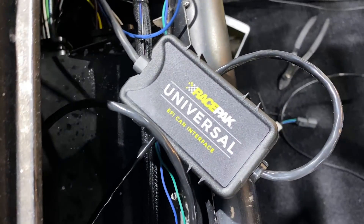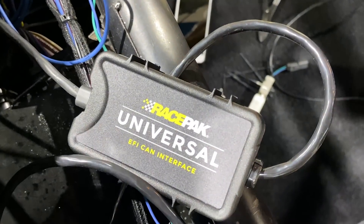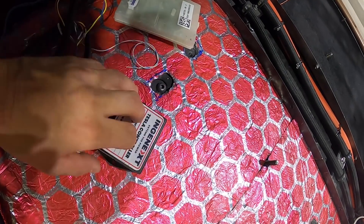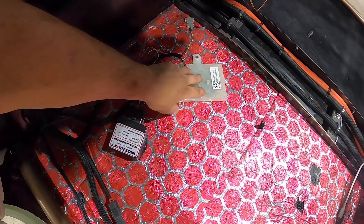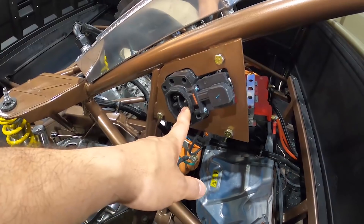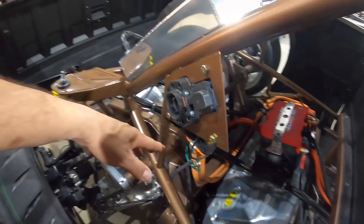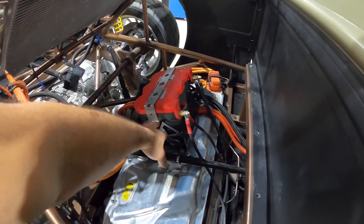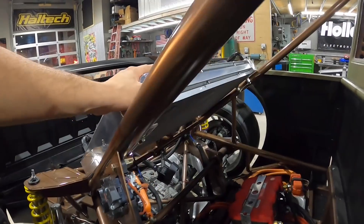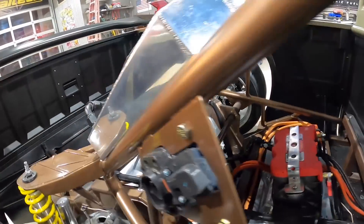We're using a universal EFI CAN interface. One of the most major components is the NGINX Tesla battery controller. We have the OEM charge port controller, which is going to allow us to utilize the factory Tesla charge port in our vehicle to power up the battery. We're using an Optima battery to power everything on the 12 volt side, Mishimoto fans for the Mishimoto radiators, and a Tesla water pump for cooling. The last bit of the puzzle is going to be some CAN bus programming done remotely — until that happens, we're going to be working on the interior.